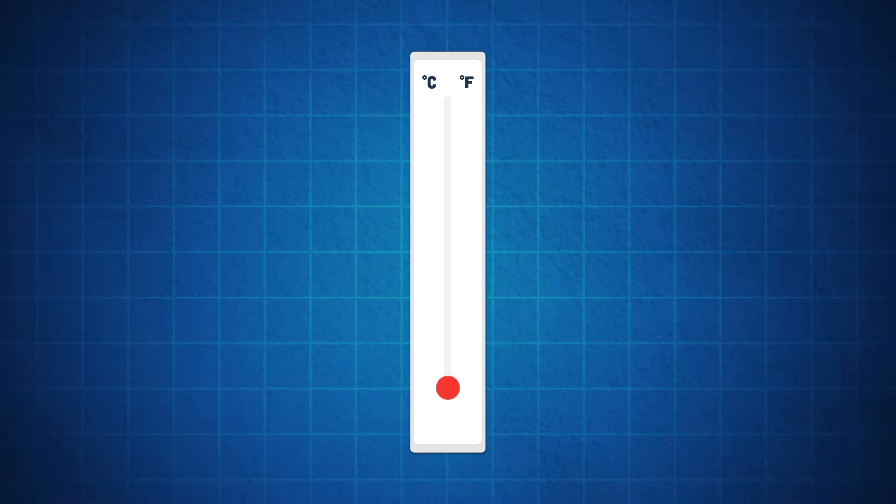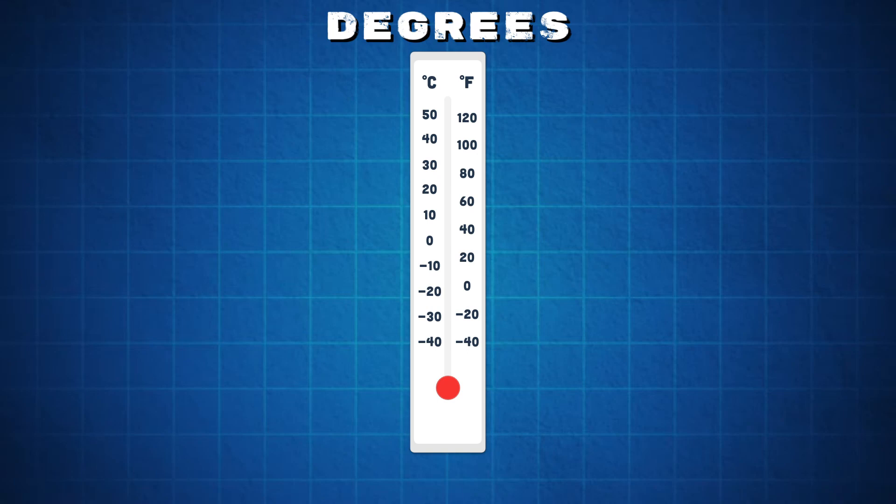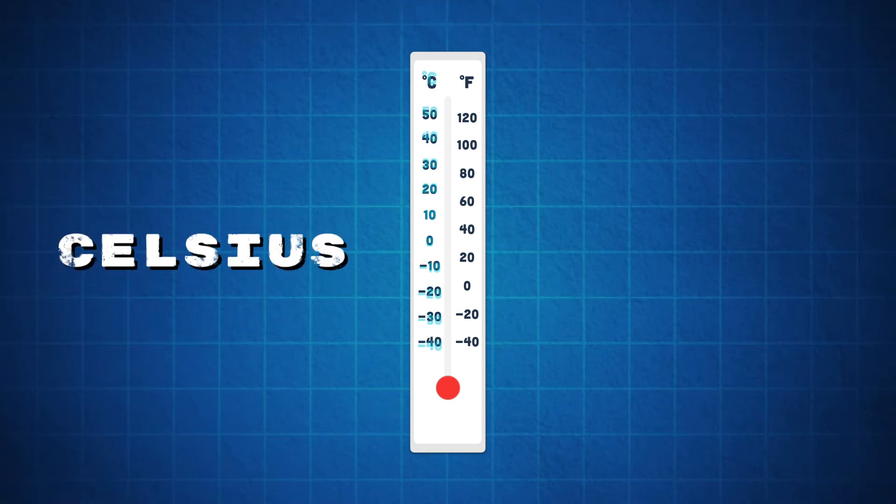A thermometer uses temperature in degrees. When it gets hot or cold, the number changes. There are two scales of temperature: Celsius and Fahrenheit.